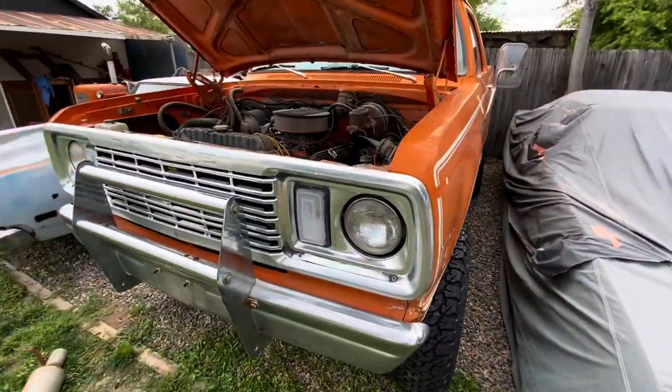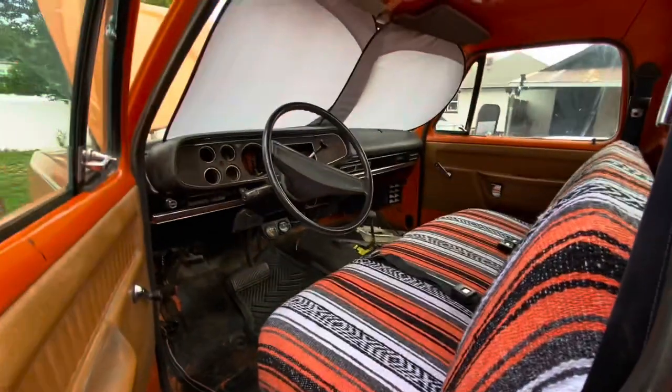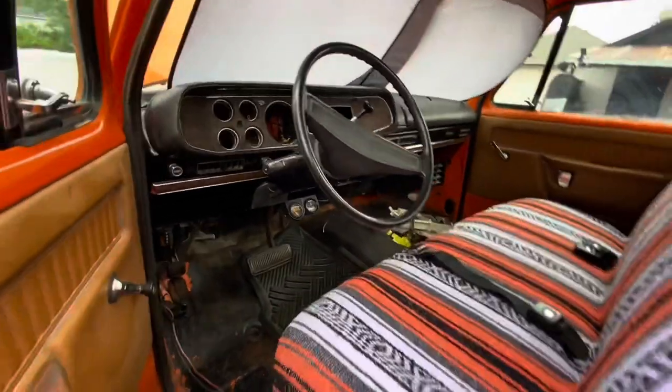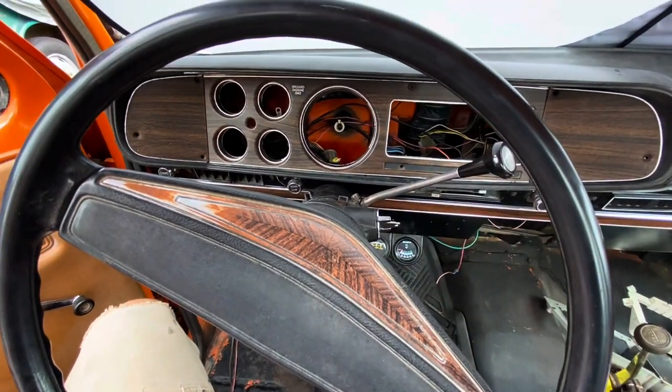That ties up what needs to happen up front. For the interior, Alex has done a great job recovering the seat and getting the dash together — it looks good. The only issue is the truck didn't want to start off the key last time, so we have to figure out that gremlin. That's our full laundry list of odds and ends to get this thing running locally.